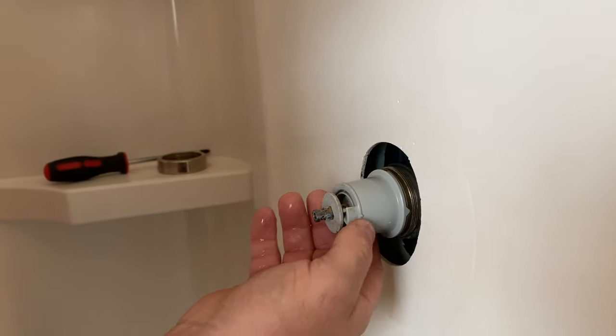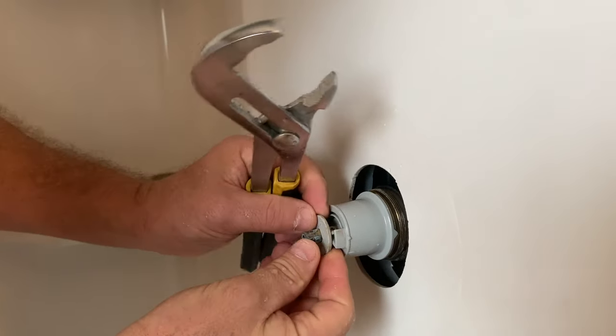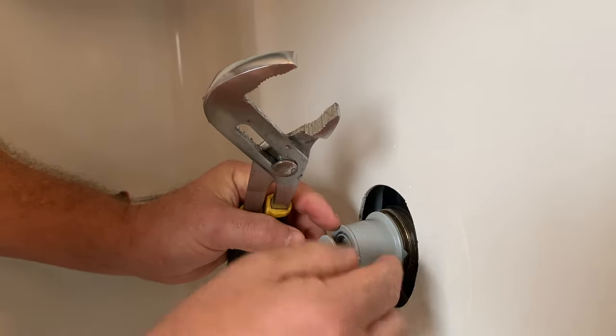Mine is set to the hottest setting because my wife likes to take very hot showers. We have to remove this little plastic cover — it slides off — and then remove this ring. Remember where this is set on your current cartridge because you'll want to match it on the new one. Sometimes getting the cartridge out can be difficult; you can put your handle back on, tighten the set screw, and use the handle to pull the cartridge out. Don't use channel locks on the plastic pieces or you'll break it.